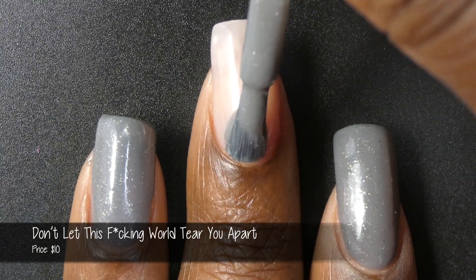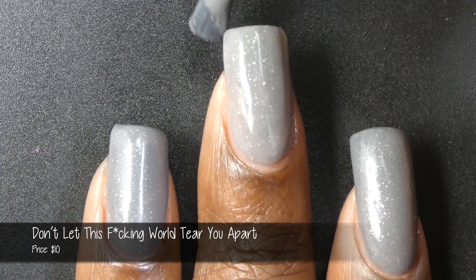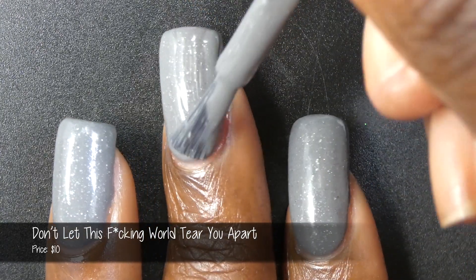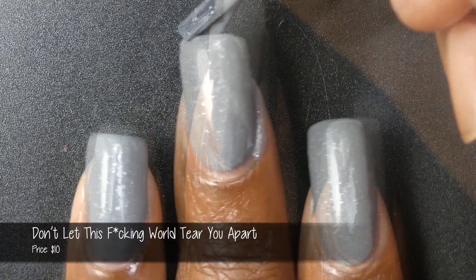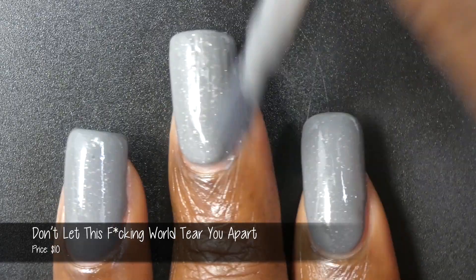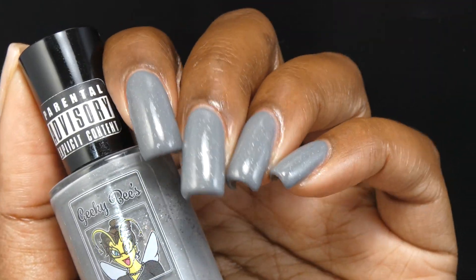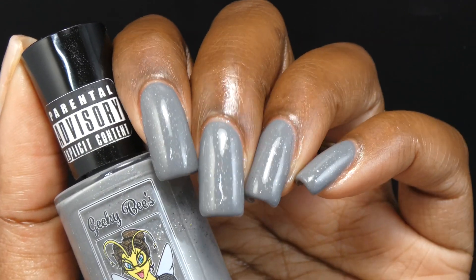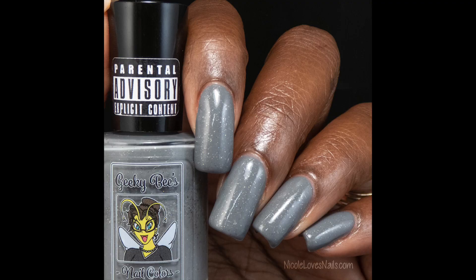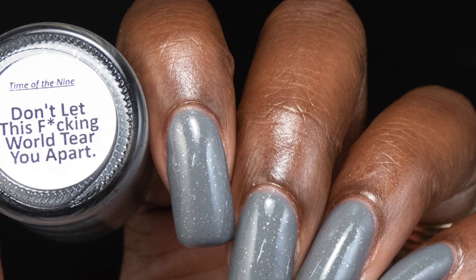Next up is Don't Let This F***ing World Tear You Apart. This polish is inspired by the song 19 and the entire mood of the 0.5 The Gray album, and is also Geeky B's ode to the late Paul Gray. It's described as a gray crelly base with gray and silver glitter, as well as some subtle sparkle. The formula was fantastic — slightly on the thicker side of normal, but it applied very smoothly and evenly with no application issues. The gray base is on the darker end of the medium gray spectrum and slightly cool-toned. The glitters are pretty small and did not dry down textured at all. This will be a two or three coater depending on personal preference — I used three coats for my swatches.